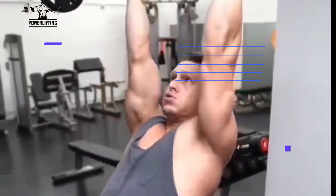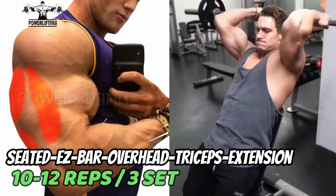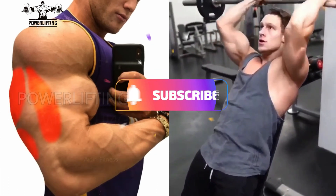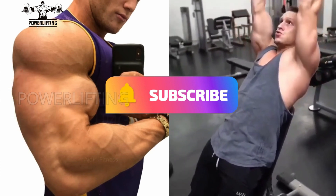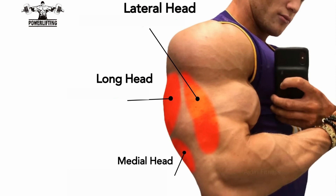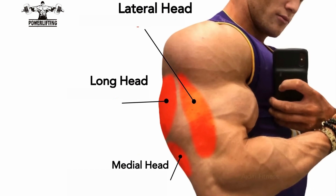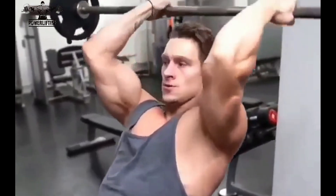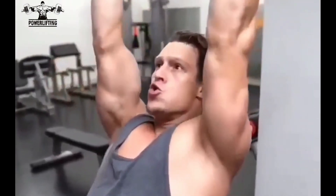Seated EZ bar overhead tricep extension: lift the EZ bar directly over your head with arms fully extended, keeping your upper arm stationary. Bend your elbows and lower the EZ bar towards the ground — this exercise targets all the heads of your triceps muscles. Stop before the EZ bar touches your neck, pause in the bottom position, then extend arms back to the starting position by contracting the triceps.